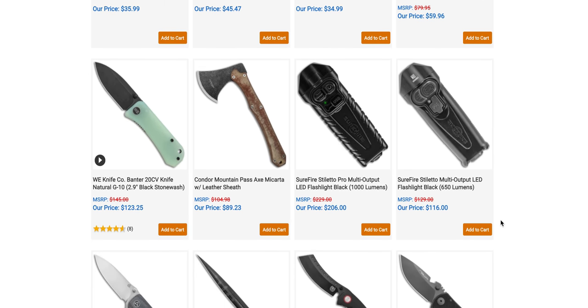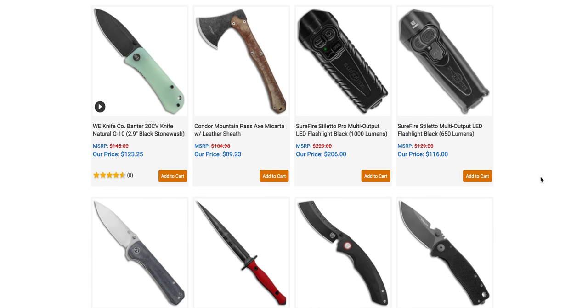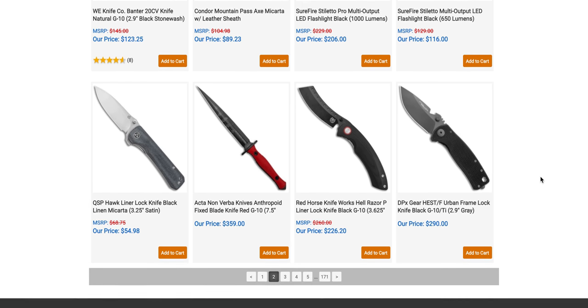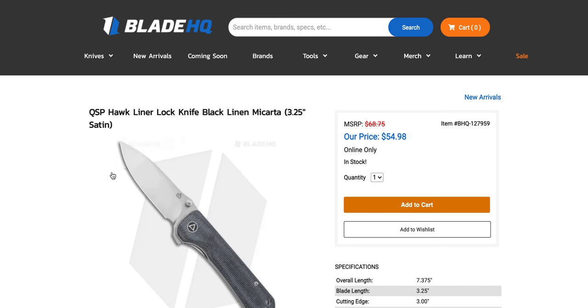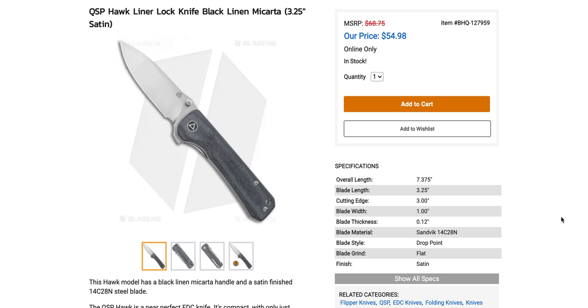Surefire Stiletto Pro multi-output LED flashlight in black — 1,000 lumens for $206 or 650 lumens for $116. QSP knives ranging from $50 to $70 are very much worth checking out. These QSP knives are unreal — I've got two newer QSPs over here, the QSP Penguin in titanium and the QSP Pelican in S35VN. QSP is knocking it out of the park, and a lot of their knives are on par or in some cases better for the money than some Civivi knives I've handled.